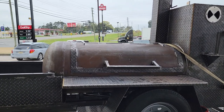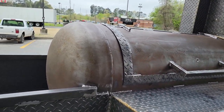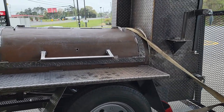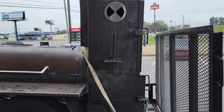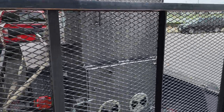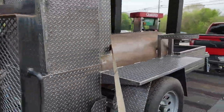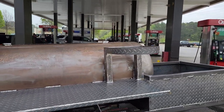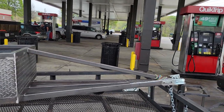Nice barrel smoker — you can see the beautiful patina on the barrel. This is going to come out really nice, going to look like a gloss color when they do the linseed oil. Monster rib box, heavy-duty firebox, paper towel flag holder, double tables — one table on the right side, one table on the left side, propane tank holder.